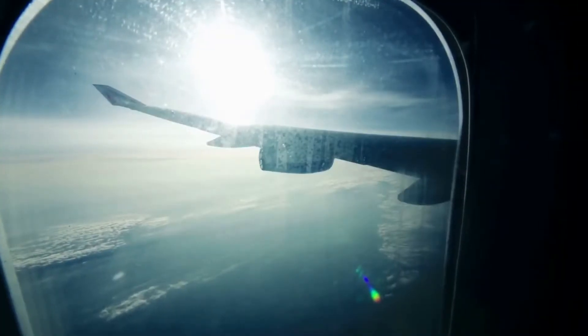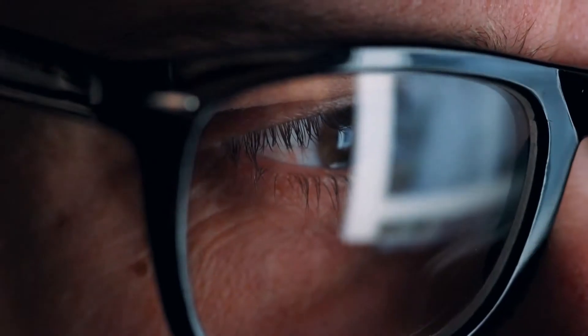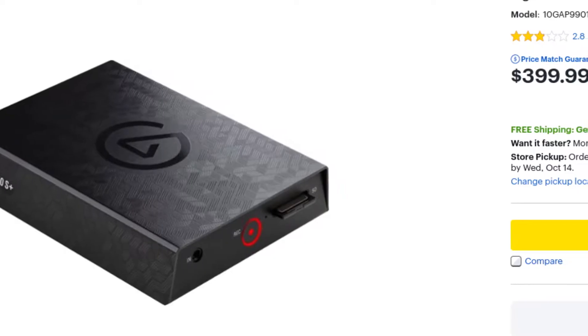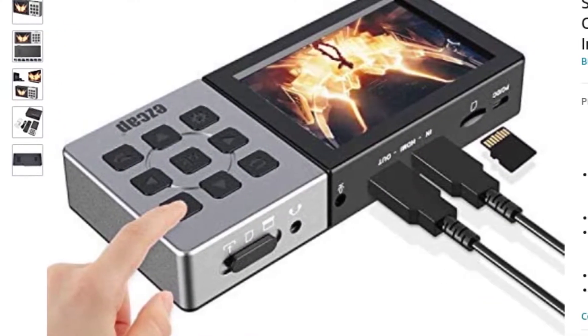Sometimes, when I'm traveling, I would like the ability to capture video from different HDMI devices. I decided to research some standalone capture devices, and they were either very expensive, or a review said the quality was questionable, or I just couldn't verify the quality.